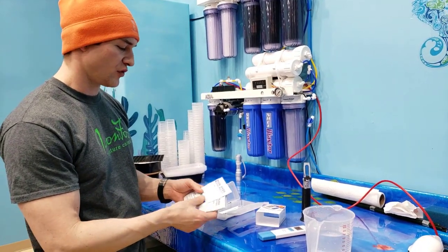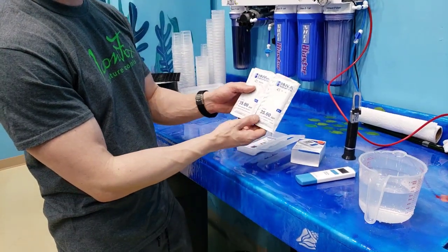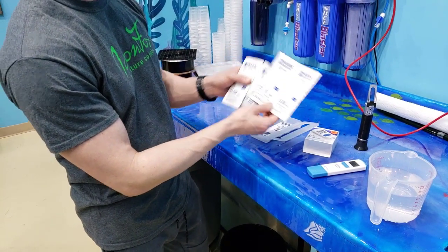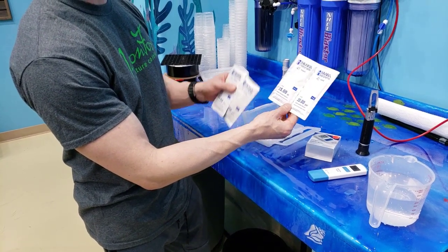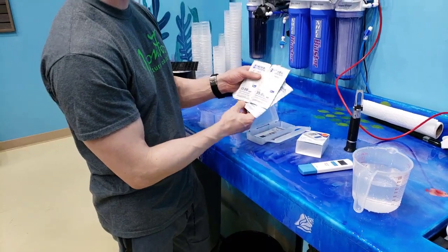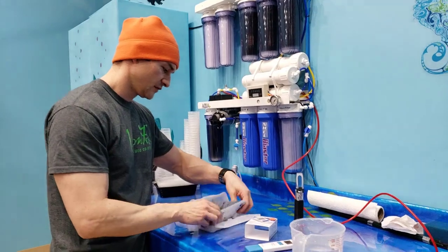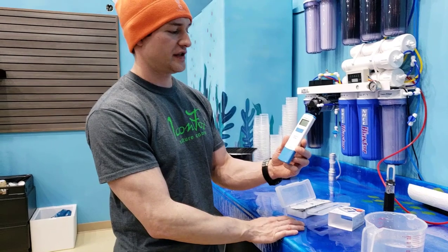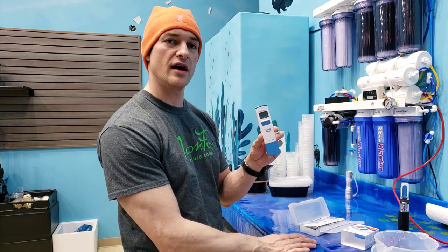I also didn't show you guys, but they do give you calibration fluid just to double check. So if you don't trust that your salt water is at 35 parts per million, they give you something to double check. You can dip this in your salt water and then dip it in the calibration fluid for your own peace of mind. It's pretty cool — waterproof Hanna Salinity Checker, and it's $69. You can get it here at CoralList or online at CoralList.com.